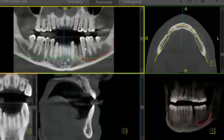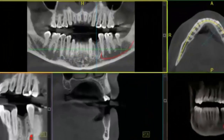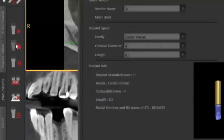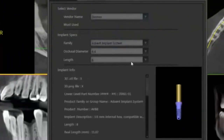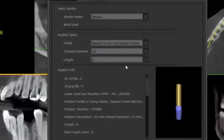I'll begin by clicking on our edentula site and move down to the Plan Implant tab. We've got a couple of libraries to choose from — a generic library, or for this case I'm going to use a Zimmer implant, so I'll go to all my implant libraries, go to vendor name, and drop down to Zimmer. I'll use the tapered screw vent implant for this case.